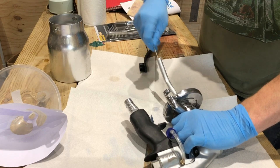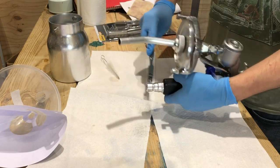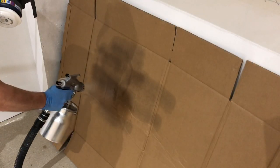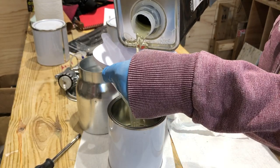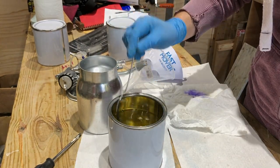My spray gun had been sat in my dad's dusty garage since around October, so I gave it a good thorough clean with brushes and thinners. Then I filled the tank up with thinners and sprayed some through to make sure there weren't any blockages. Then I mixed around 50/50 lacquer to thinners and sprayed a few coats of lacquer.